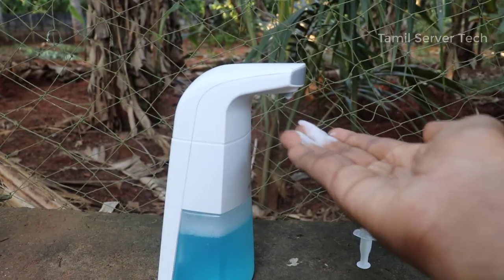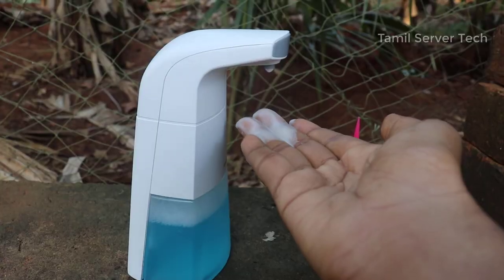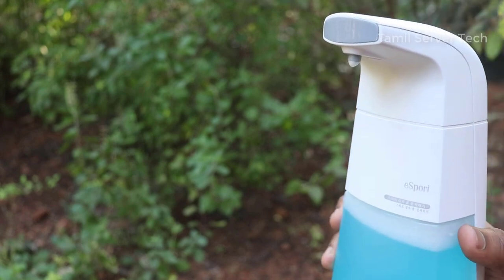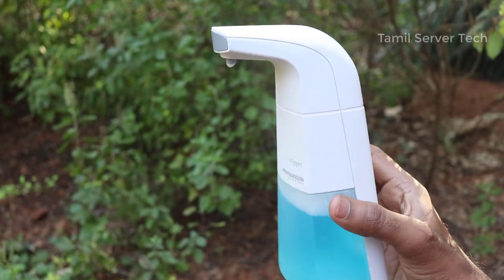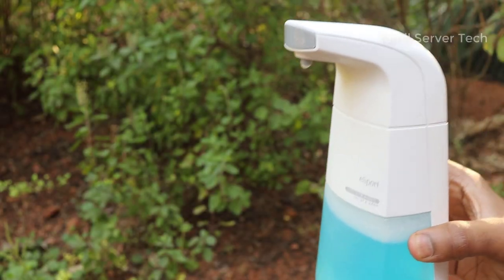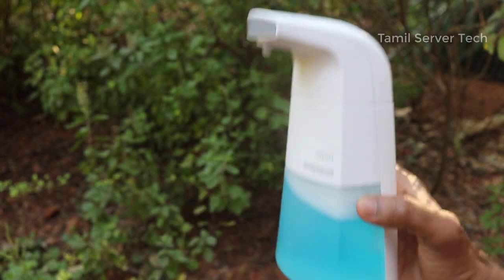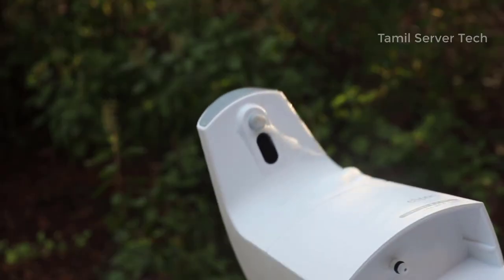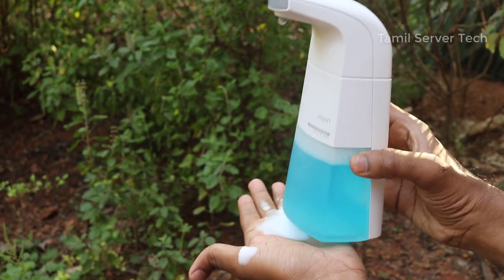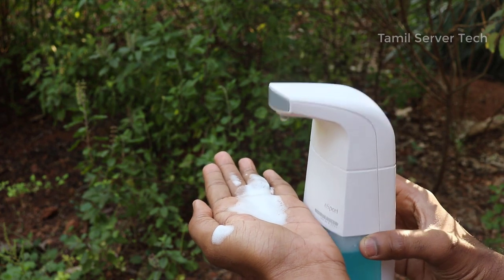The button turns on and you can detect your hand. If you are using soap, it will dispense soap to your hand. It has an infrared sensor on the black part. The sensor is sensitive — if you put your hand near it, it detects it. It vibrates to dispense.